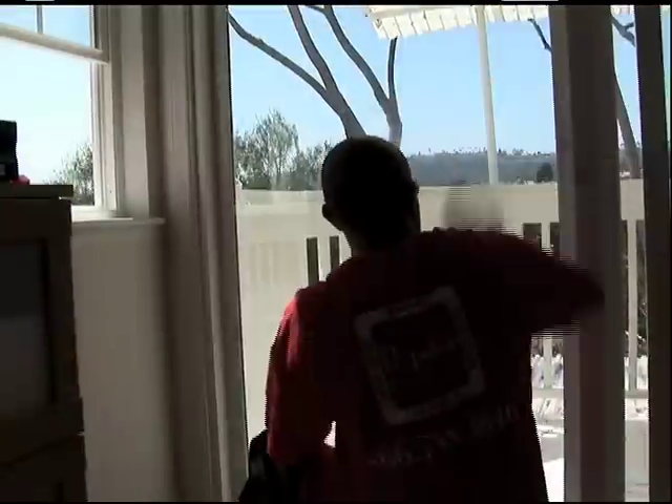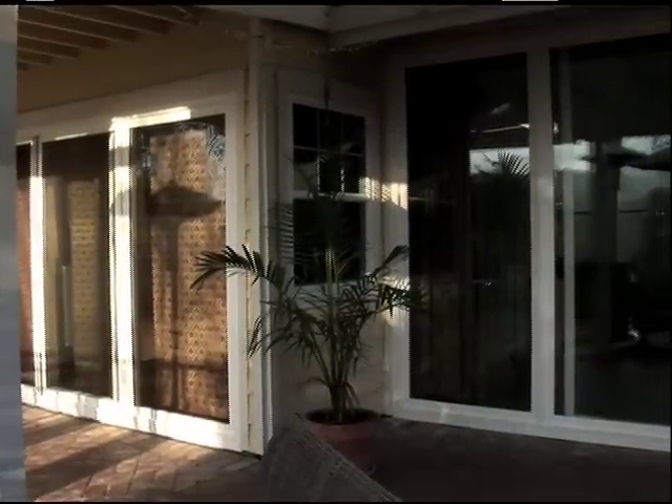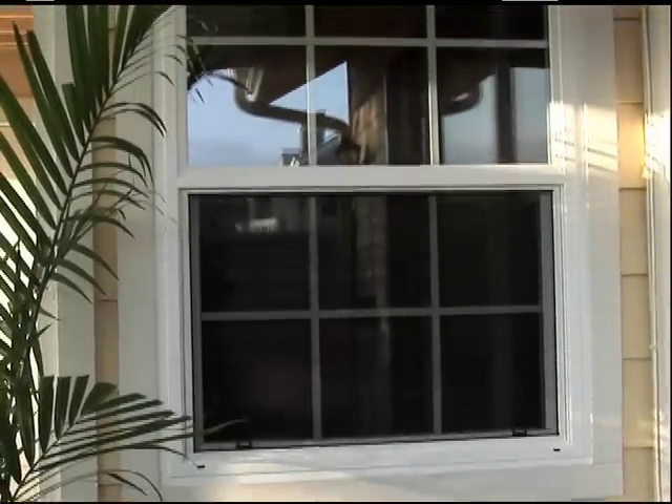Once we have the windows and doors in, we do a thorough cleaning and make sure the fit and finish is perfect. When Republic finishes the installation of your new windows and doors, we clean up all the debris and haul away all your old windows. The transformation to your home is truly remarkable.